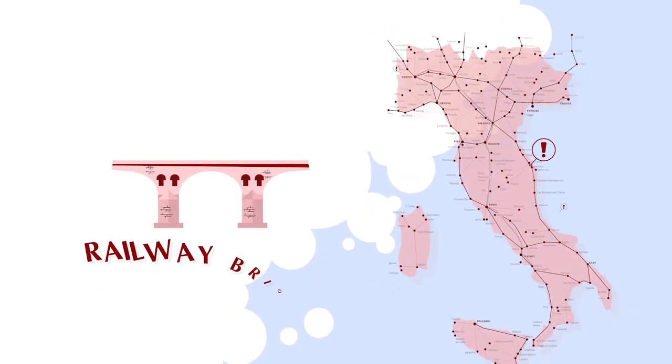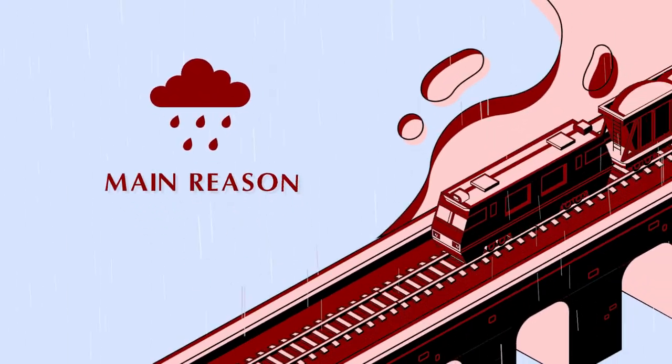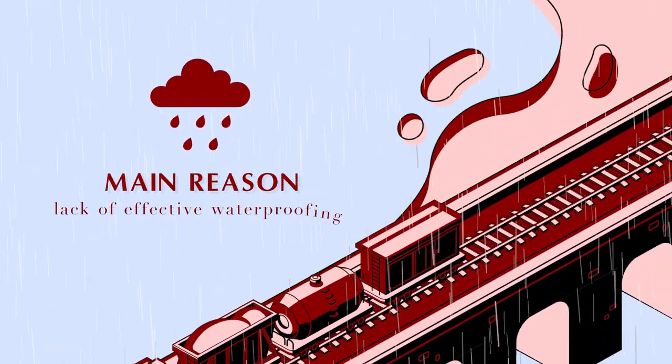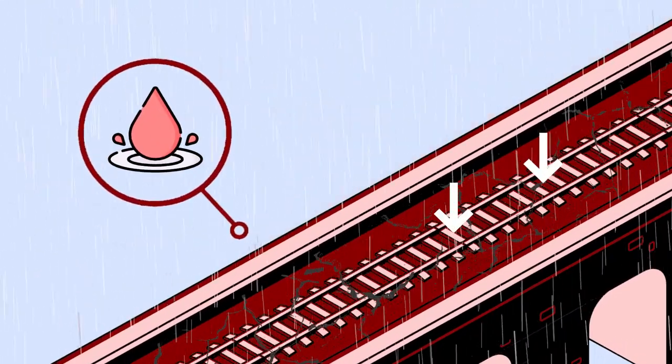Today, many railway bridges are in a bad state of preservation. The main reason is the lack of effective waterproofing, which leads to the deterioration of the entire structure.